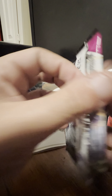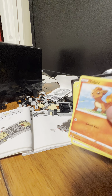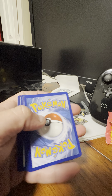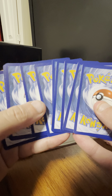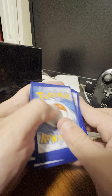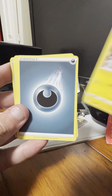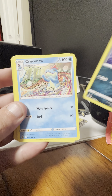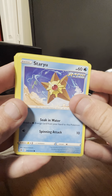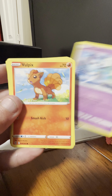Alright, Fusion Strike — Genesect on the cover artwork. Next pack starts with Vulpix, Milotic, Toxel, Darkness-type energy, Darkrai, Croagunk, Elesa's Sparkle player card, Starmie, Mawile, reverse holo of a Druddigon, and the rare here is Meloetta.